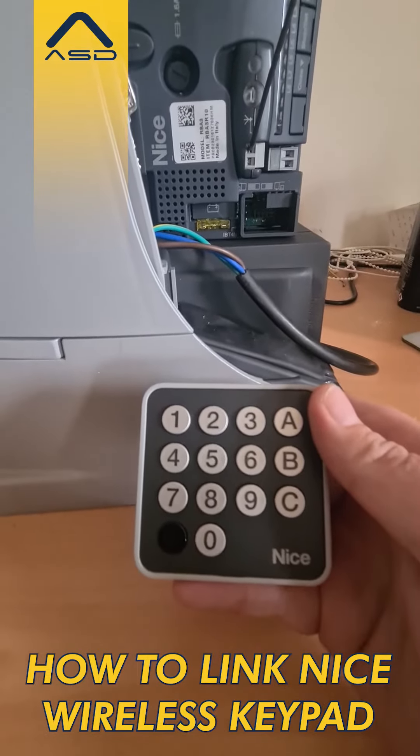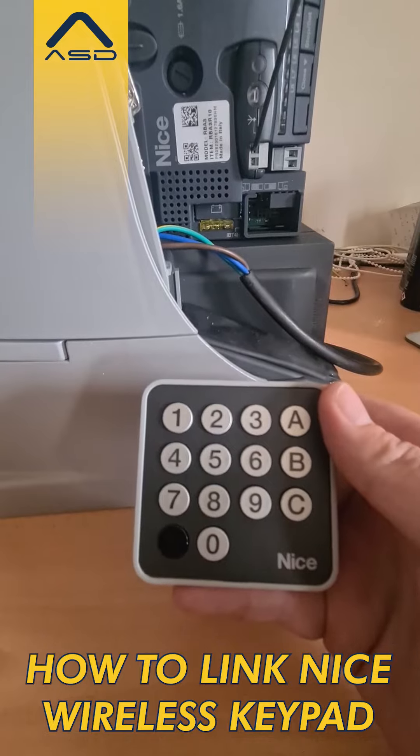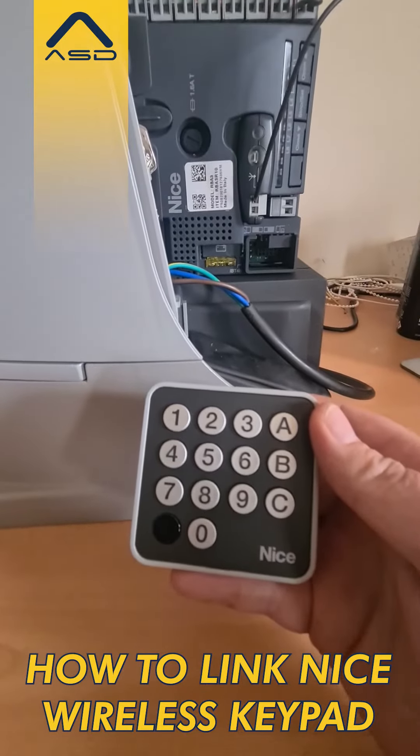Hi folks, Michal Cron here from ASD Limited, and just a quick demo on how you can teach our NICE wireless keypads to any NICE automation.